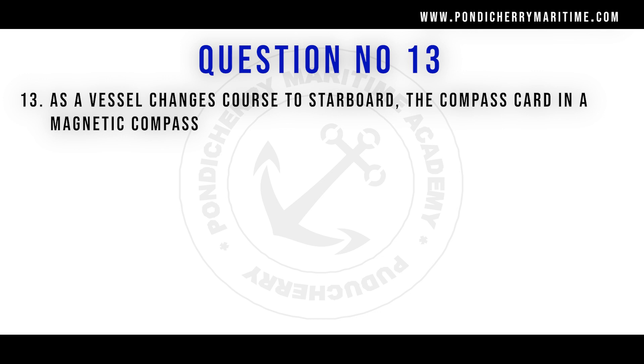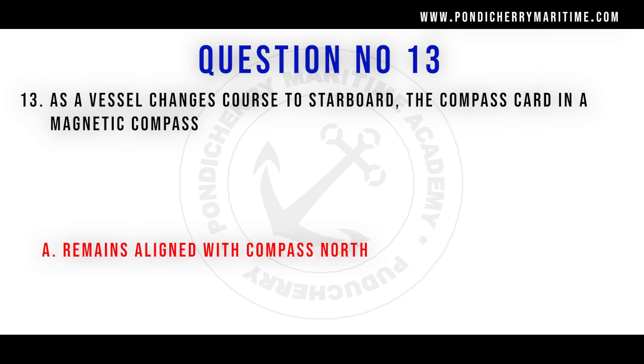As a vessel changes course to starboard, the compass card in the magnetic compass remains aligned with compass north.